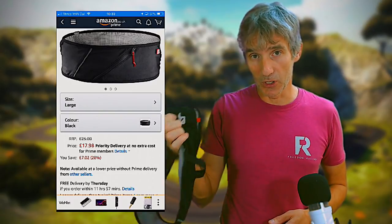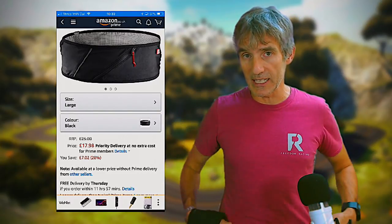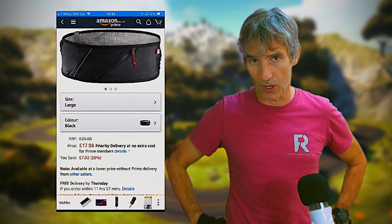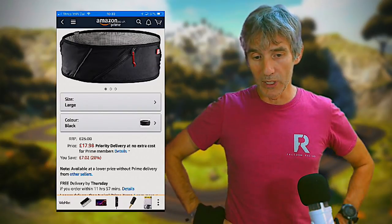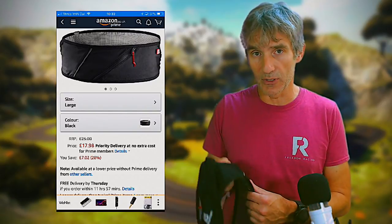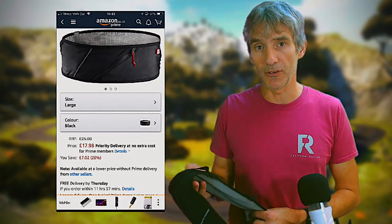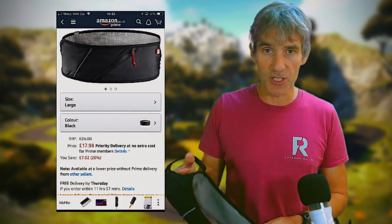I do highly recommend the Salomon Pulse Belt as long as you can put up with occasional riding up — you need to sit it on your hips and it will occasionally ride up, but other than that it's generally very comfortable. It will carry poles very easily — easy to get out, easy to put back in.